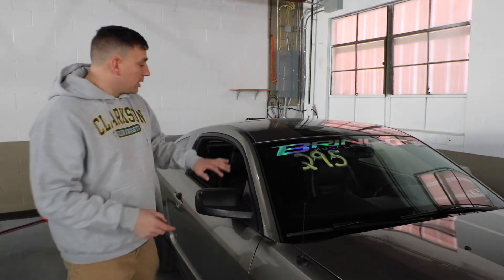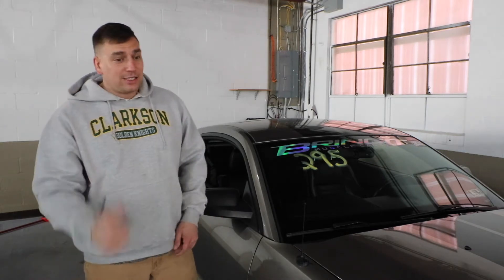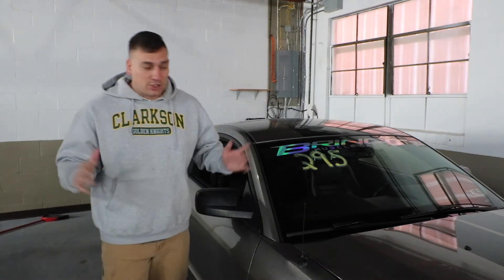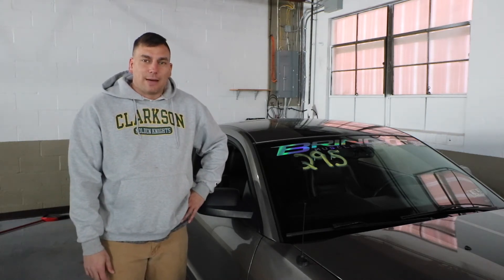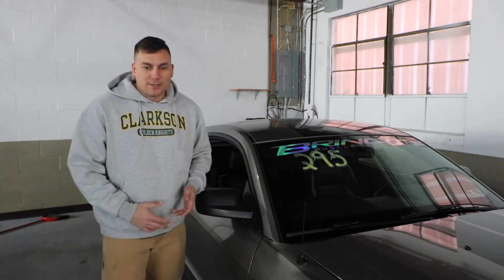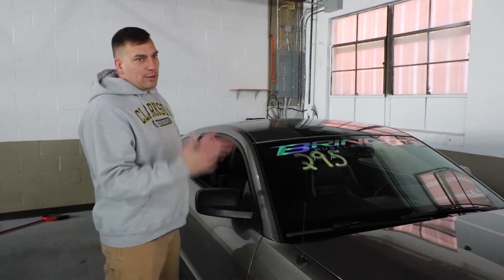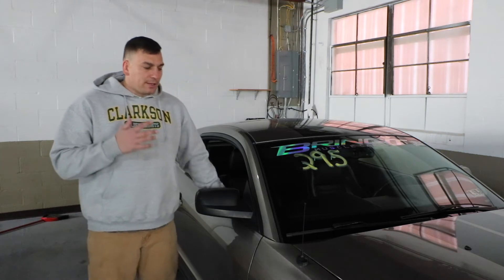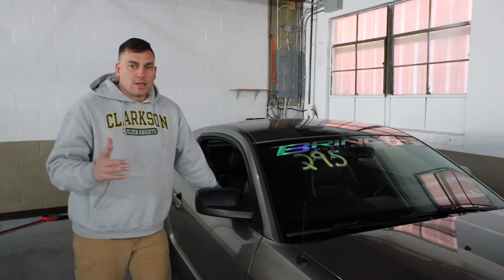Number two, I'm getting a roll cage put in because I'm gonna be so fast they'll kick me out of the tracks. Maple Grove will be like, 'Get out of here, you're too fast without a cage.' How do I feel about the cage? Not too happy. I bought this over a Corvette so I could take my kids with me, and now I won't have a back seat. I don't feel comfortable putting them in a caged car.